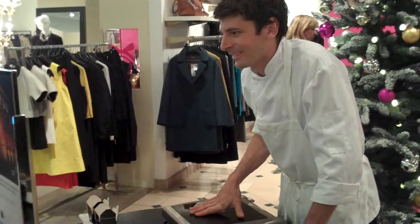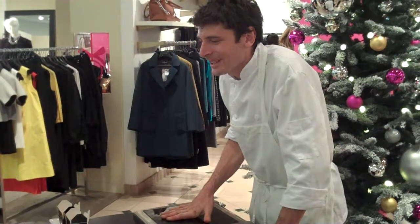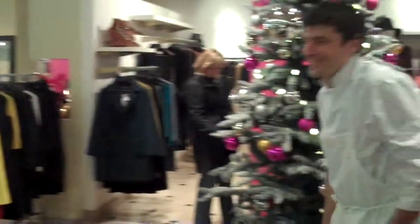Oh, thank you. Of course. Thank you very much. Enjoy! Have a good day.